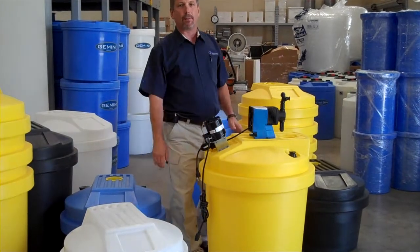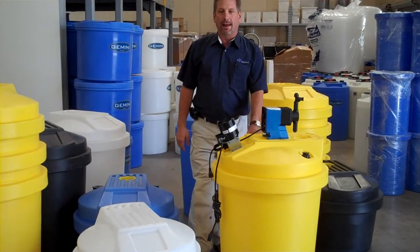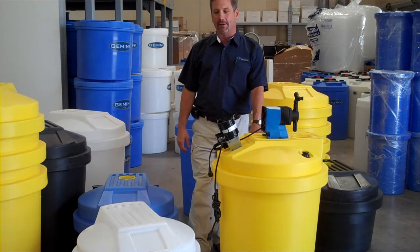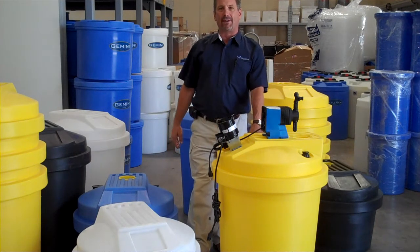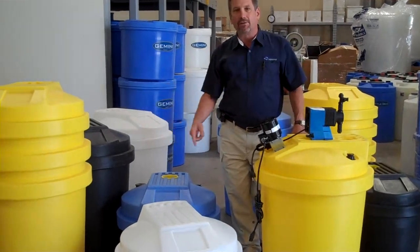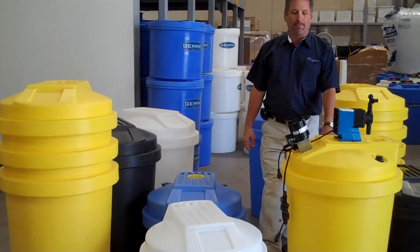Hello, I'm Mark Peabody with Peabody Engineering, bringing you a Moment of Tanks. Today I want to talk to you about the Aquarius Chemical Metering Tank System. It's available in 30 and 55 gallon sizes. We have this tank in a variety of colors, standard, in stock, ready to ship.